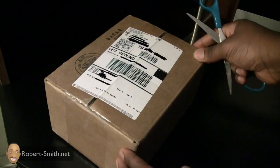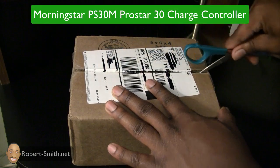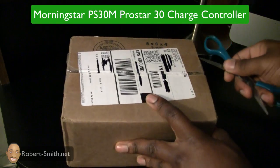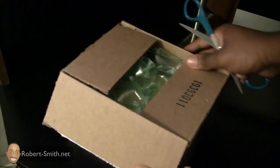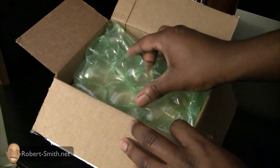Hey guys and ladies, I just purchased a new charge controller — the ProStar 30 by MorningStar — and I want to do an unboxing of it. The reason I purchased this charge controller is because I recently purchased 355-watt solar panels and I'm going to be hooking those up in parallel, so I'm going to end up having 9.3 amps on average, and my old charge controller could only handle 10 amps, so it was fairly close.